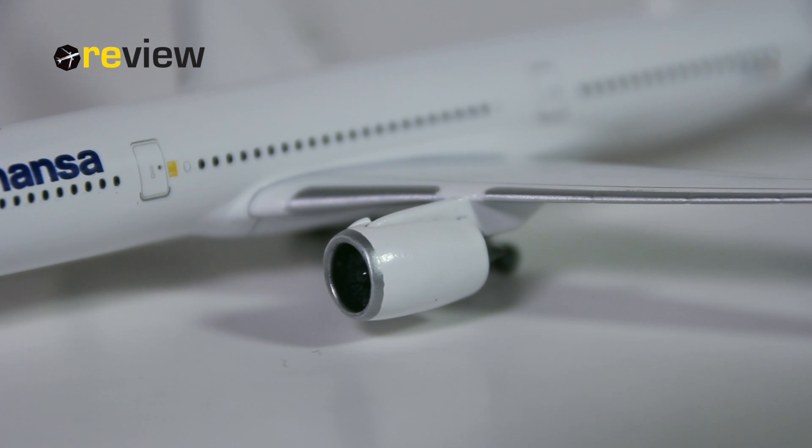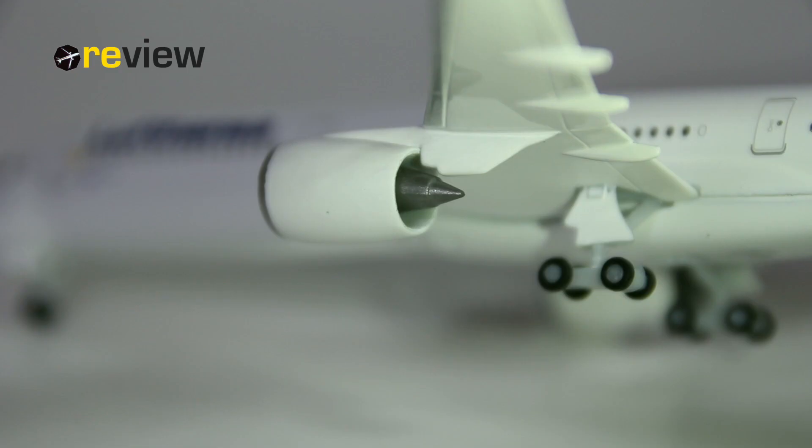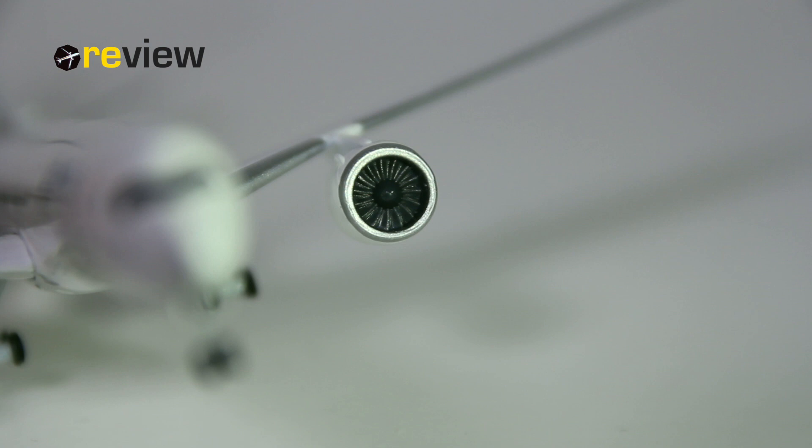The engine nacelles have been kept in all white, just as most of the fuselage, but the engine nacelles nonetheless are quite decently detailed. You can see around the nacelle, and of course also in the front, where we have the engine fan blades.